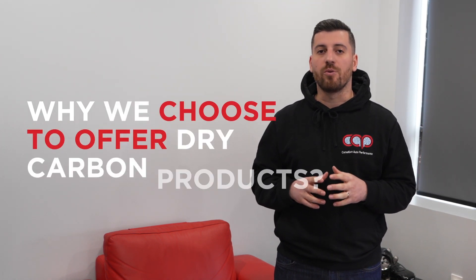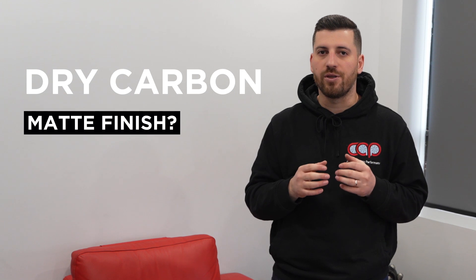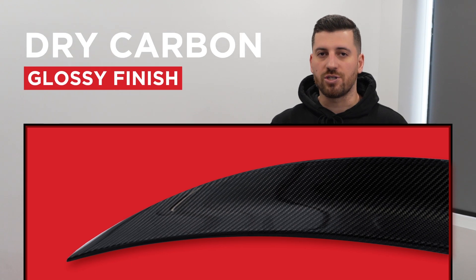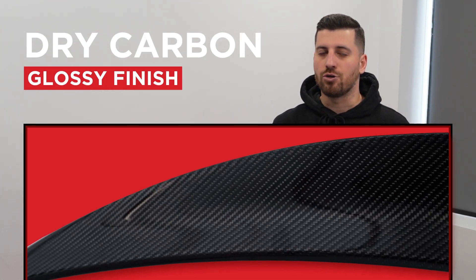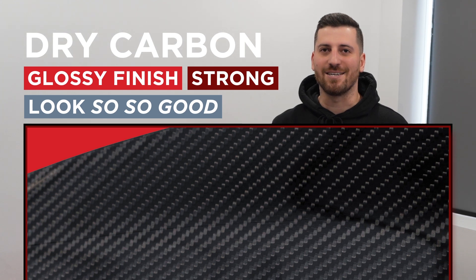So what is dry carbon? When people usually hear the term dry carbon, they think it has a matte finish — but this is a big misconception. Our dry carbon has a beautiful glossy finish that is both strong and looks great on any car it's put on.